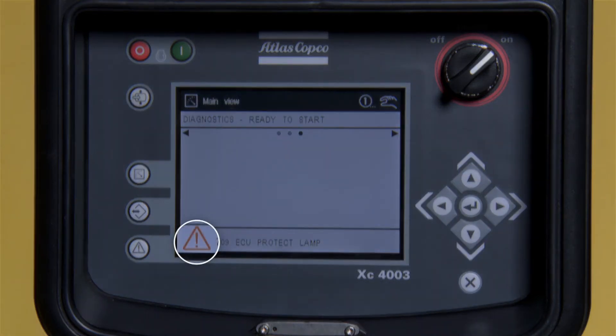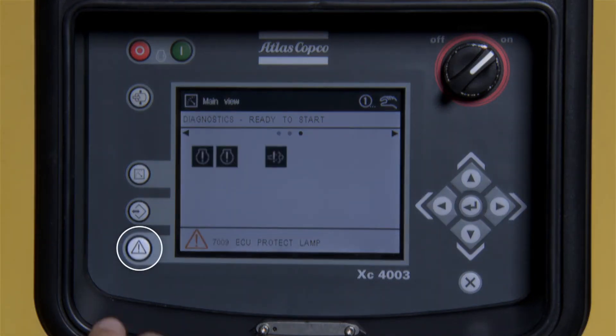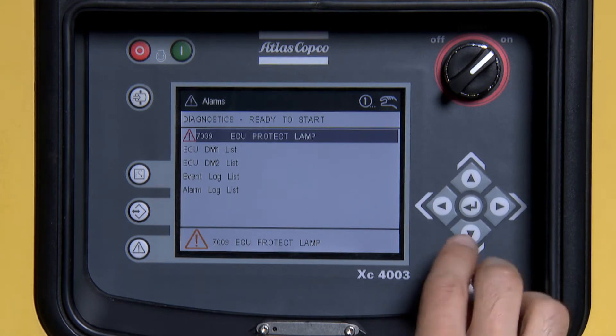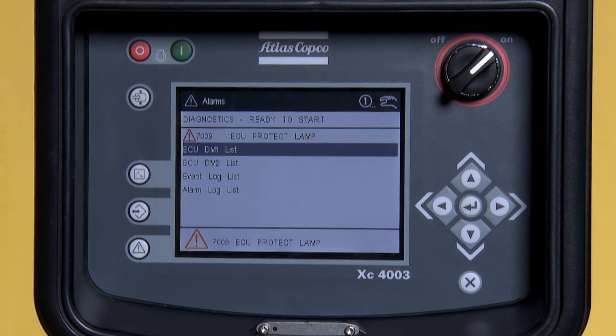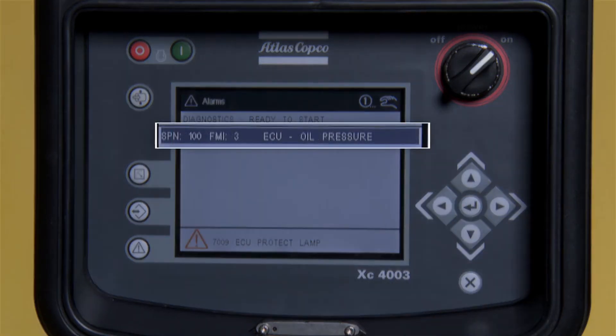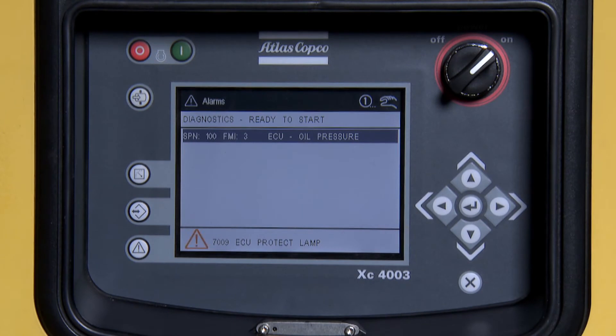We are showing a fault, so press the Diagnostic button on the bottom left-hand side of the screen. Press the down arrow to the DM1 list and press Enter. It shows a SPN 100 FMI 3 engine oil pressure alarm. Make the repair.